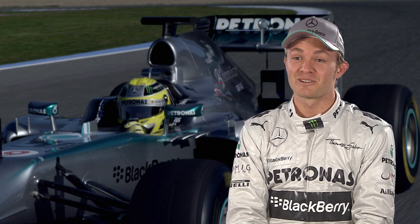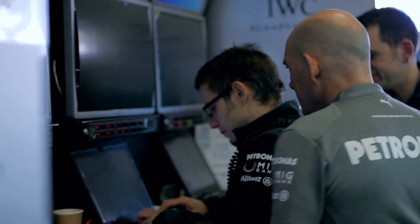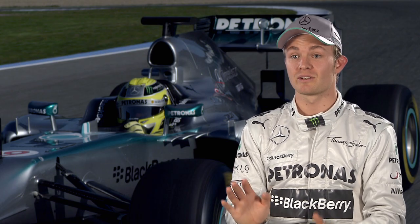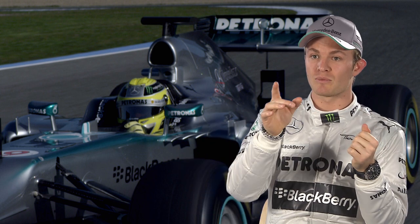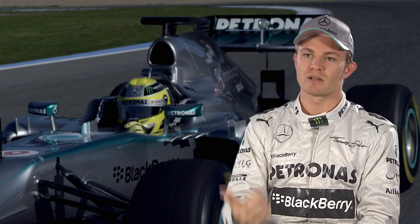It's a big challenge to get the KERS right. Before the weekend the engineers will tell me exactly where I need to push, and I think I get the grip of it quite quickly. The challenge is that when I get to the exit of the corner I have to push it as soon as I get to full throttle — straight away I have to get on the button, then hold it for a certain time and follow some numbers to know exactly when to release, because there's an optimum strategy to get the most out of it for a lap time.